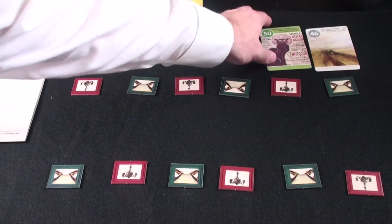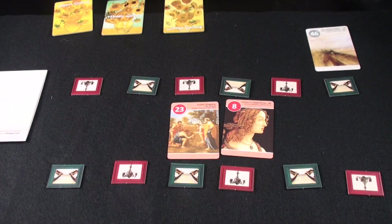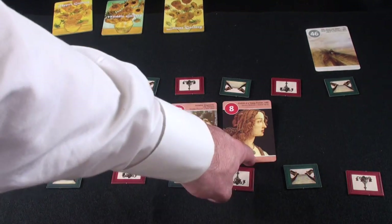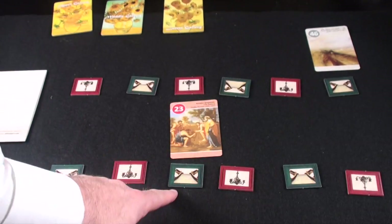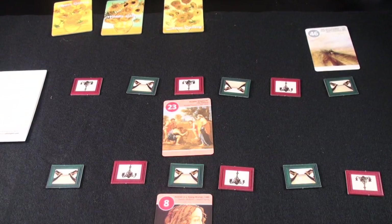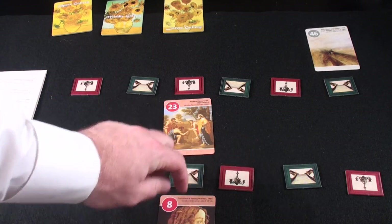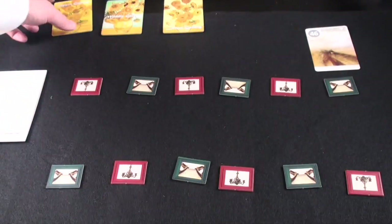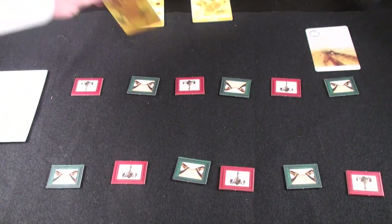If two cards are next to each other and match in color, you get an additional point. So if these two are the same color and adjacent, each is now worth two points. If you see the green staircase tiles, and your cards match the staircase going up and down, you get three points for that card. Additionally, if you're the first one to complete an entire row, you get a trophy card worth four points. There are trophies for the bottom, middle, and top rows.